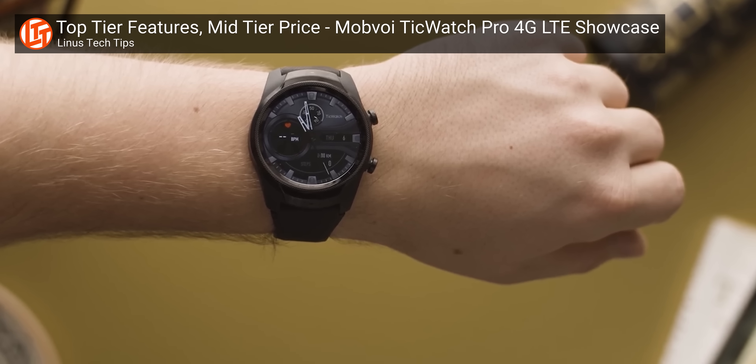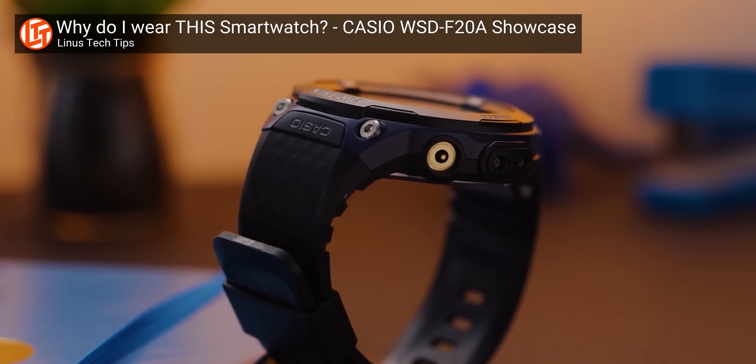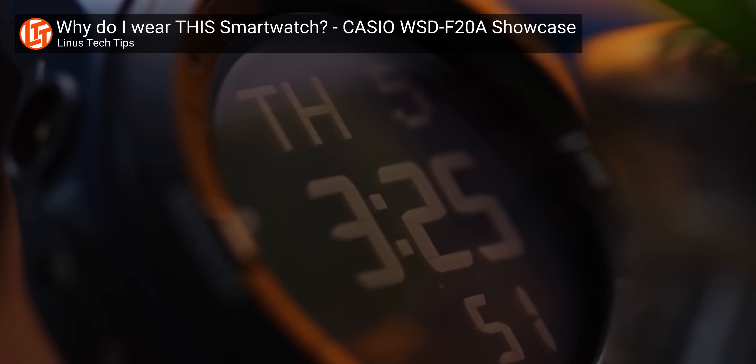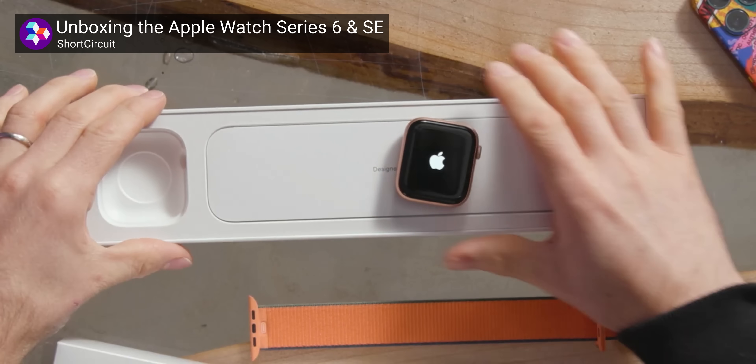Wearables. Some of them are okay, but a lot of them are less okay. Between their unintuitive interfaces, patchy app compatibility, subpar battery life, and nasty habit of phoning home with all of your most intimate details, it is no wonder that someone finally said, 'Forget this, I'm gonna build my own smartwatch. With Blackjack, and with this message from our sponsor.'